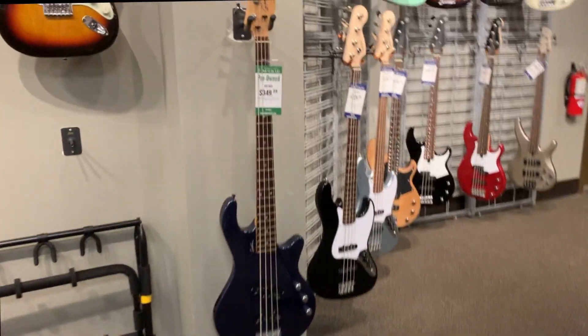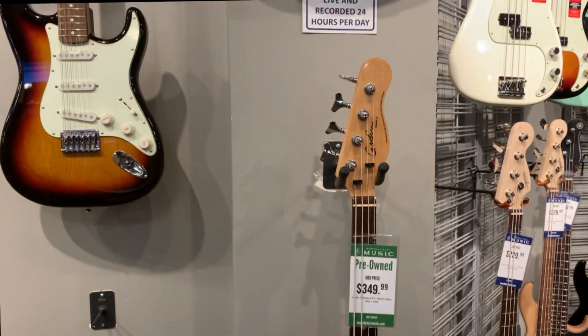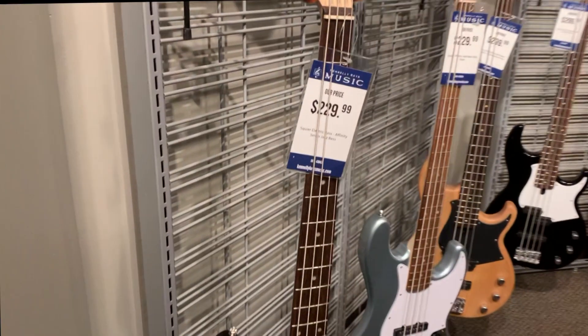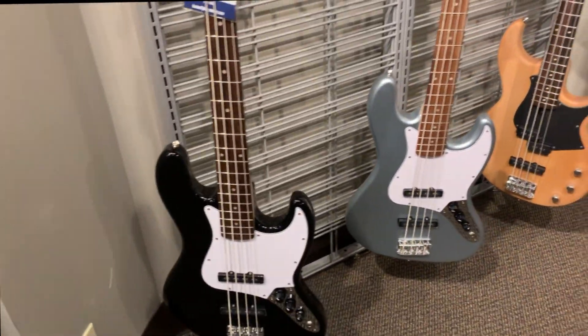Let's see how the basses are after four months of sitting. This one — I don't know that brand. That looks like a good starter bass, doesn't it? Oh, that one's nice, that's a Spector. Look at that. That's good.